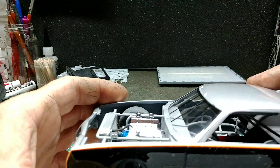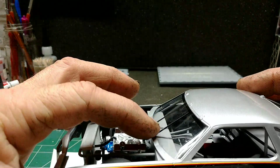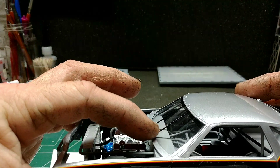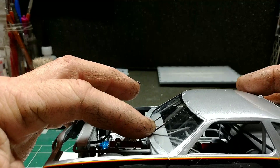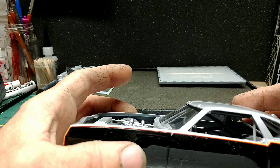Yeah, there ain't no carburetor on it or anything. I mean, I got the glass all the way down against this piece. I don't know what to do with it. Anyways, that's where I'm at on that.